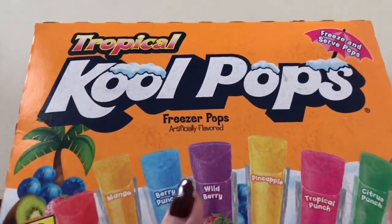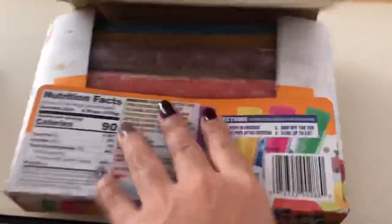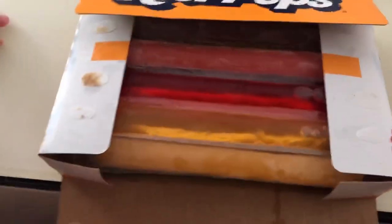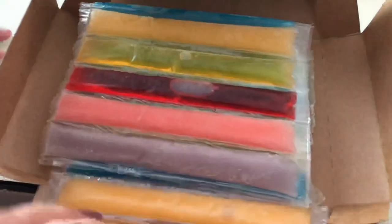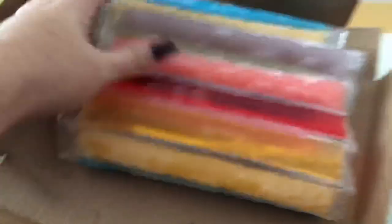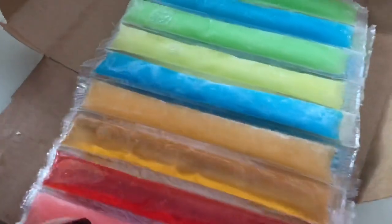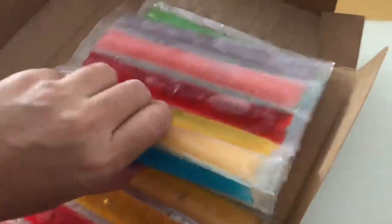So let's see what's inside. It needs to be frozen, guys — it's a pop, right? Like an ice candy. Our daughter already opened one. This is registered under the trademark of Kraft Foods. A lot of flavors really. Some are already frozen, some are not, some are still liquidy. There are two packs inside and you unfold it like that.